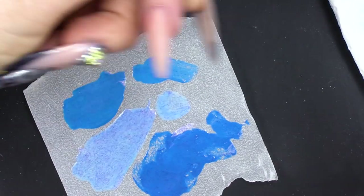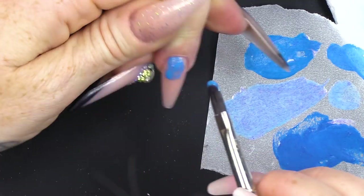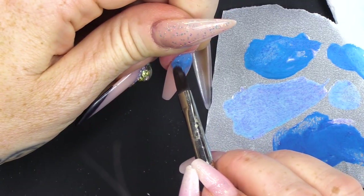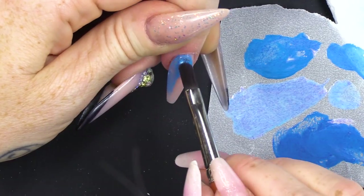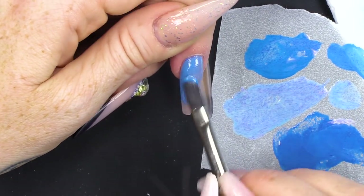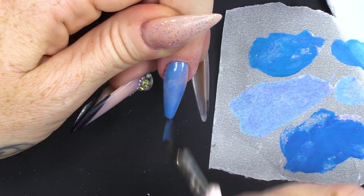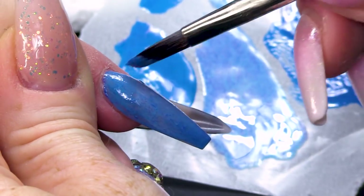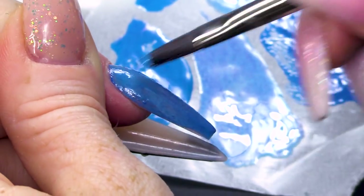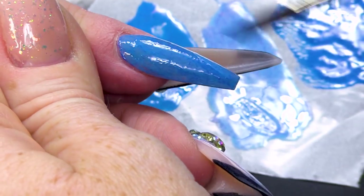I've mixed those in. I'm going to work straight onto this nail. It doesn't need a base coat because it's on top of acrylic. So if you're doing it on a natural nail, you would need to apply a base coat. First of all, I'm going to start with this medium blue, and I'll add a little bit of the pale blue and a bit of the darker blue just so we get a few different shades — so it looks a little bit more stonewashed.